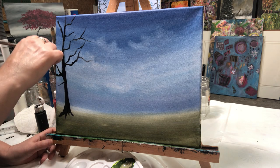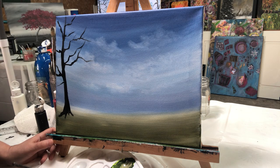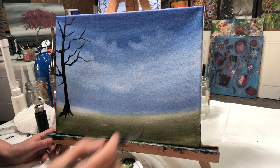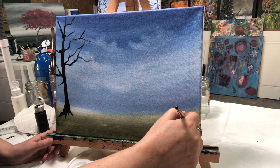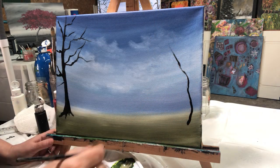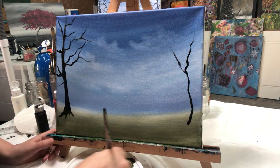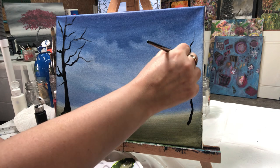I'm going off to the other side. I'm not starting on top of the green; I'm starting a little bit into the green, like an inch or so, just wiggling my brush around.